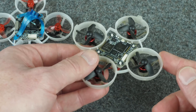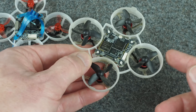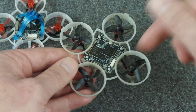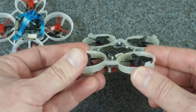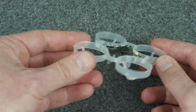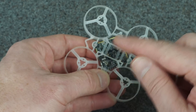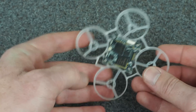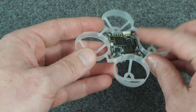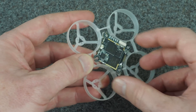They don't make these particular frames anymore, but Jesse Perkins from tinywhoop.com found a whole bunch of them in the back room and is selling them — I'll put a link in the video description. You could also use a frame like the Mobulus 6, although this time you'd have to turn the flight controller so the USB is on the side, and either way you'd have to direct solder the motors. Mounting on top is not the easiest way to build, but it gives a really low profile.